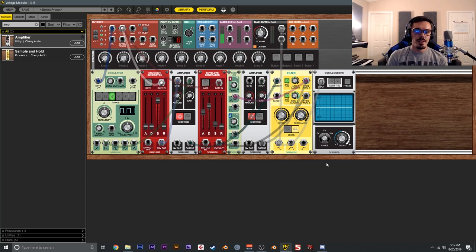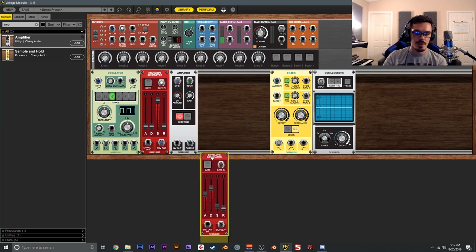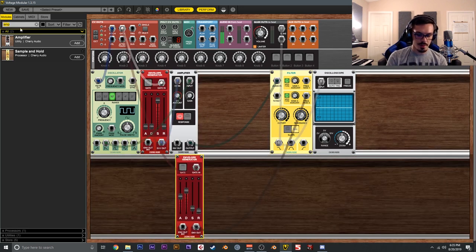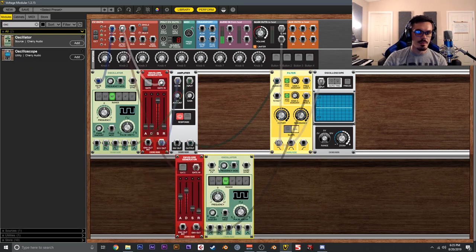LFO stands for low frequency oscillator — with 'oscillator' being the key word here. Let's delete the LFO and the amplifier and reset things. One really cool aspect of modular is that you can modulate at the audio rate — very, very quickly. Instead of an LFO, we can use a standard oscillator as what you might call an HFO or audio rate modulator.